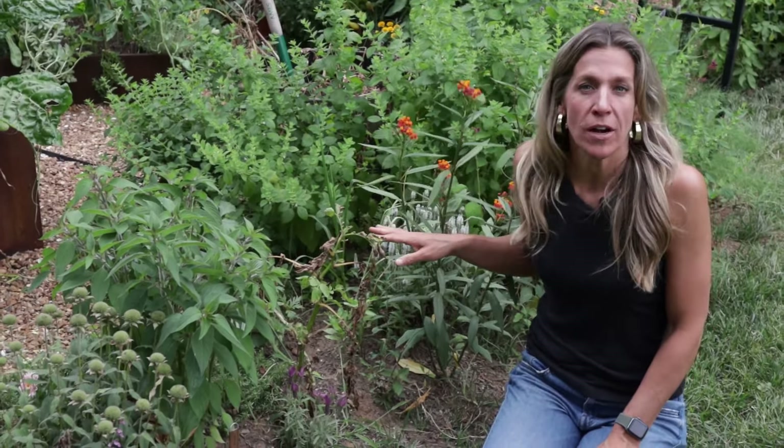It's now been months since those tubers went underground and the foliage is all starting to change. Some of these potatoes are ready to harvest and the leaves are telling me that it's right. When potatoes have finished forming underground, the leaves on the top of the plant are going to start to die off.